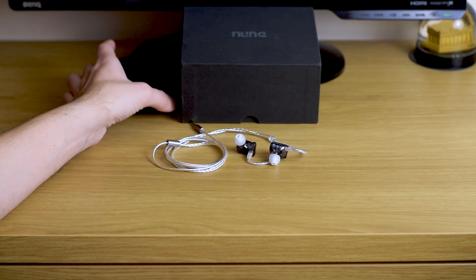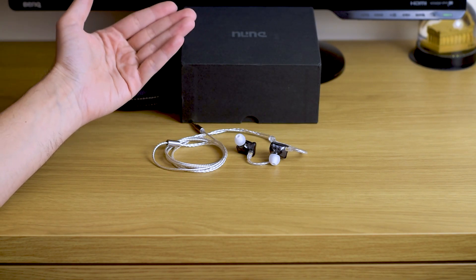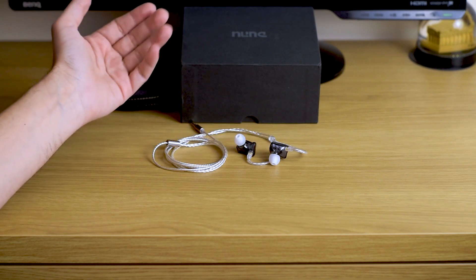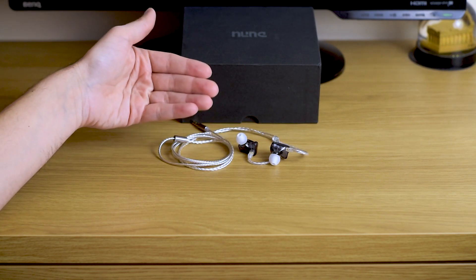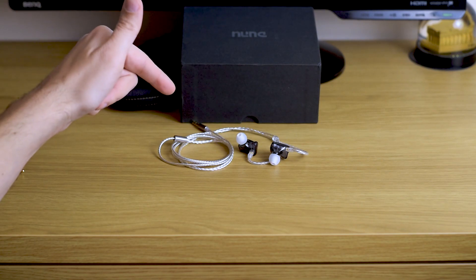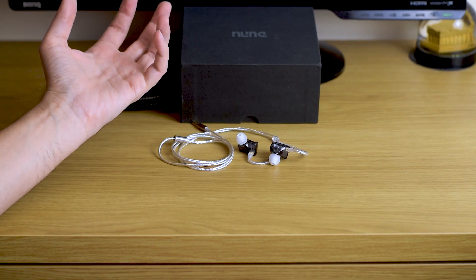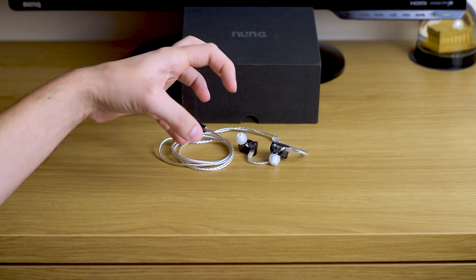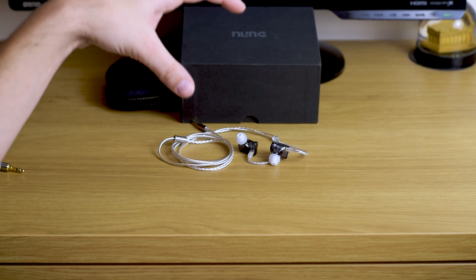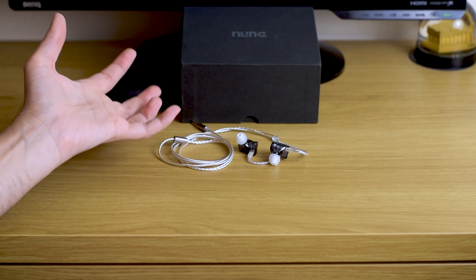So this is my first time with the Dunu brand — feel free to correct my pronunciation in the comments. I'm quite happy with this. Build quality is okay, the cable is really nice, and sound quality is actually really good — probably the best-sounding U-shaped earphones I've tested near this price range. They get a recommendation from me if you like that tuning approach. If you want a really full lower mid-range, look for something else. But if you like this approach to frequency response tuning, I can really recommend these.